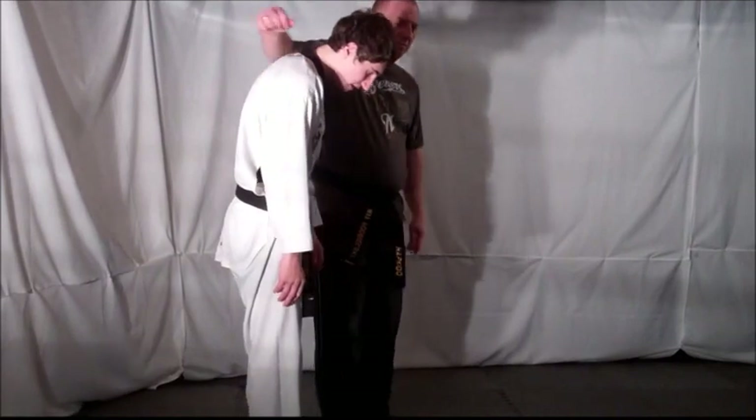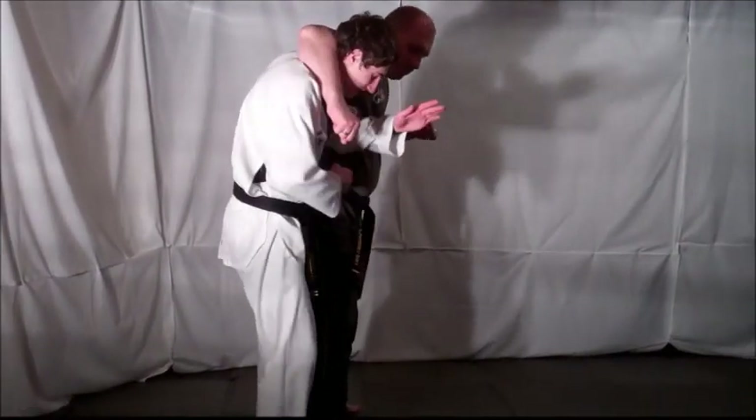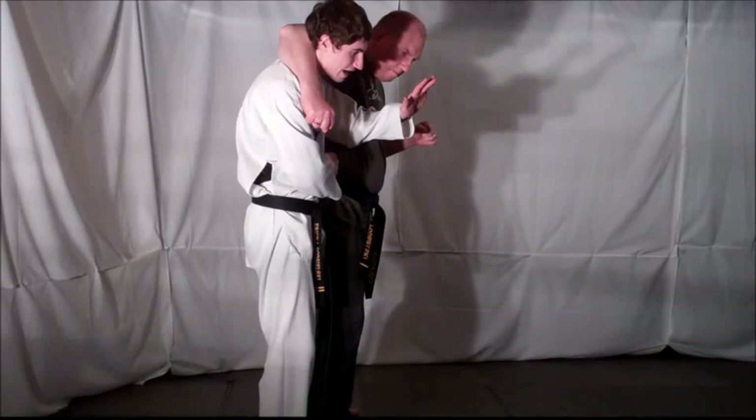As your opponent puts you in a headlock, here's a side view of the technique. As soon as you feel that hand come in, distract, slam into him, and prevent him from getting that headlock.